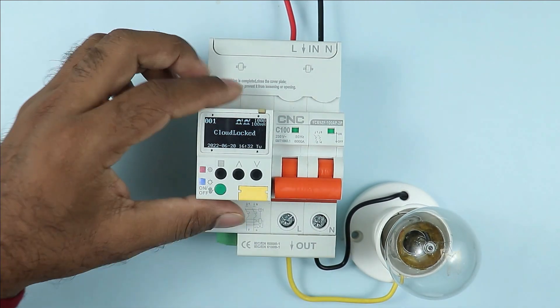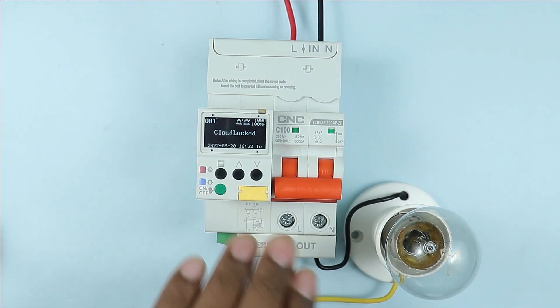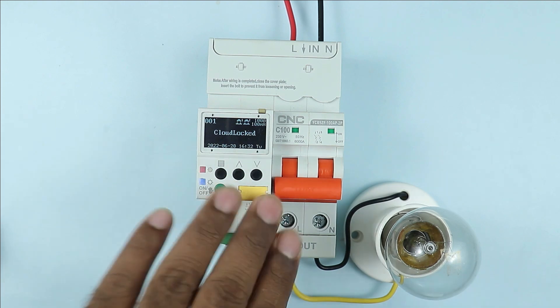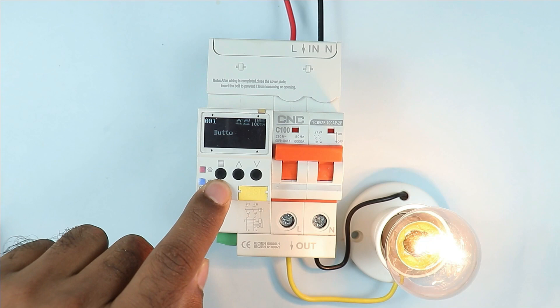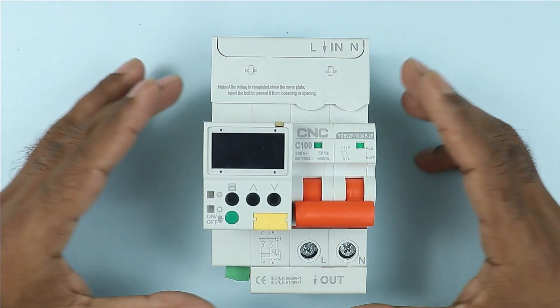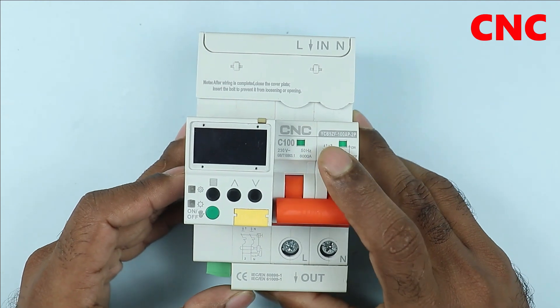If we connect this breaker with Wi-Fi, you can operate it from anywhere — from any corner of the world — and turn it on and off. This smart Wi-Fi breaker is manufactured by CNC company.